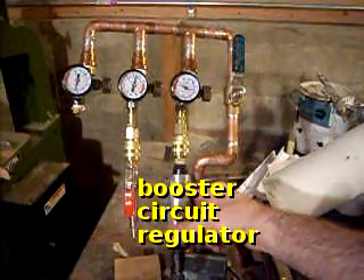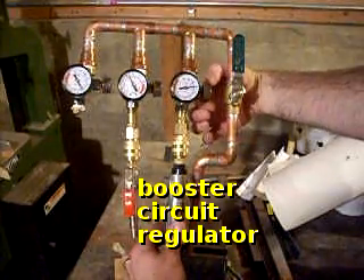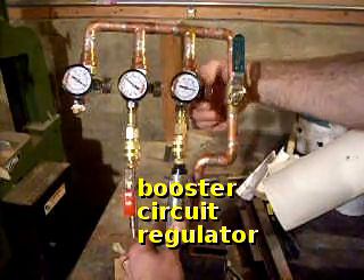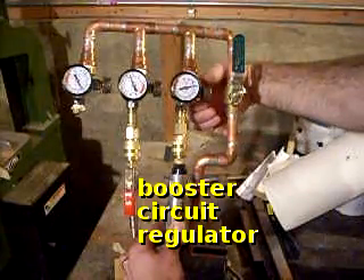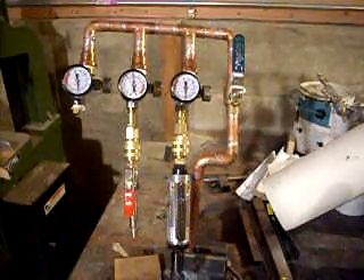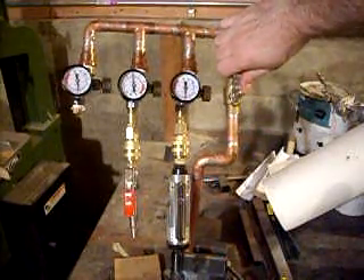This valve is set to 20. And there it is, the pneumatic manifold.